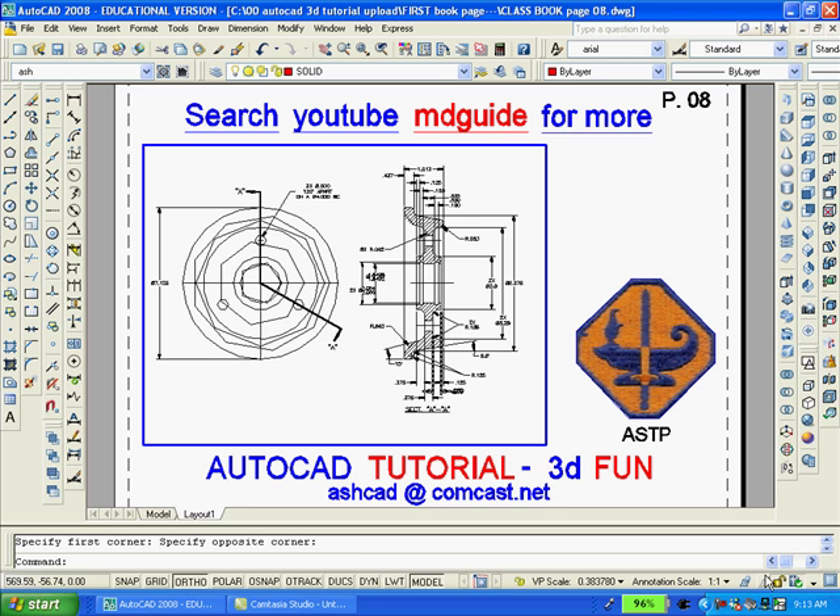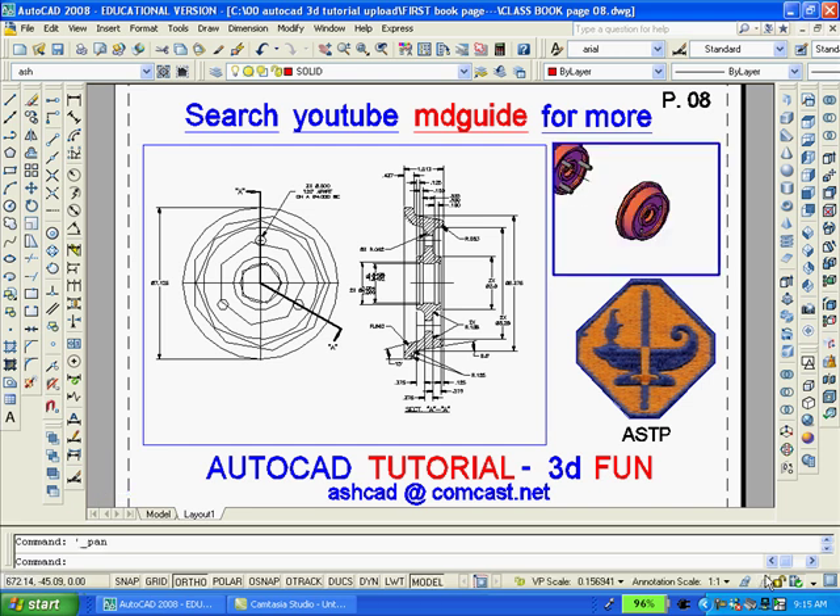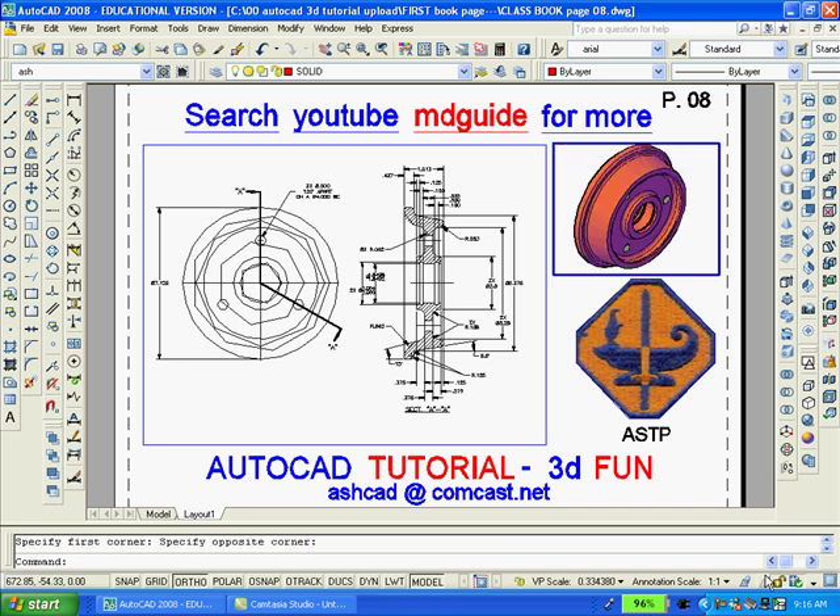Now we're going to double click outside the viewport so as to gain access to paper space. We can now create an additional small viewport using AutoCAD's MVIEW command, spelled M-V-I-E-W. We will select two points. Then we're going to double click inside the small viewport to gain access to model space. We're going to zoom to the southeast isometric view and then zoom in on the object.